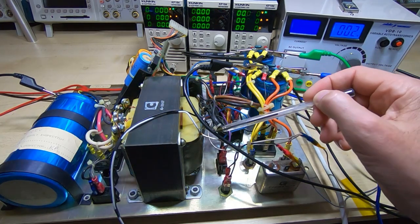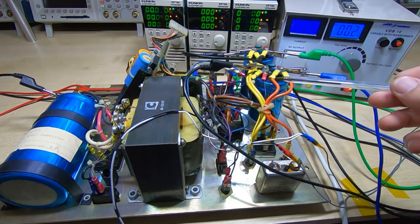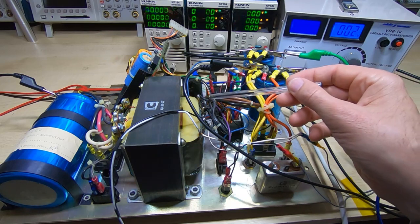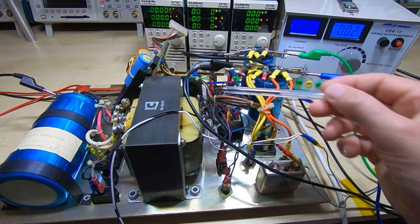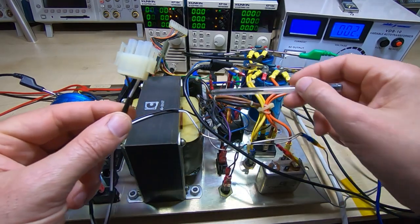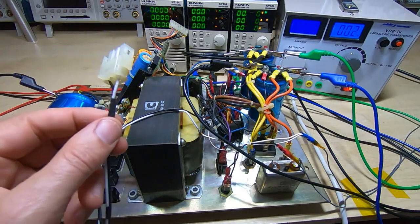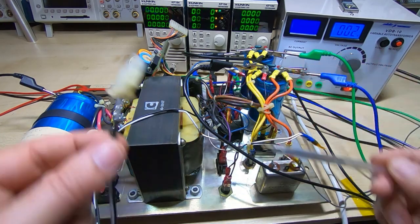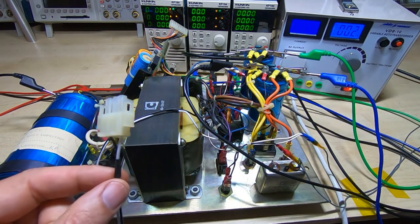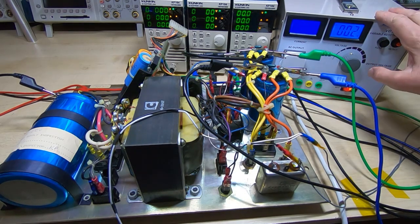There are two 120-volt windings on the primary, and because all the components such as the fan and floppy disk drive motor are all 120 volts, they're wired across one half or the other of the transformer. If you do work on these machines, make sure you don't connect something like the fan across the full 240 volts or you'll blow it to pieces. The main supply for the floppy drive is wired across one half of the main transformer.